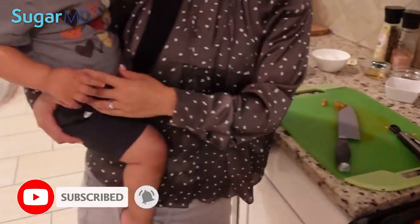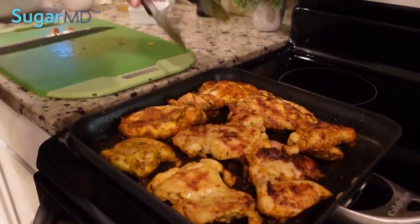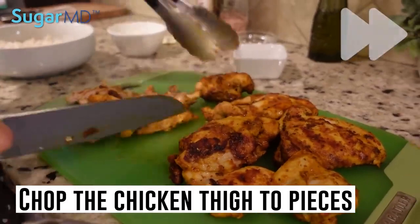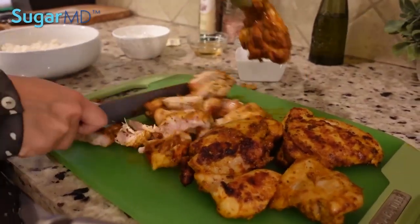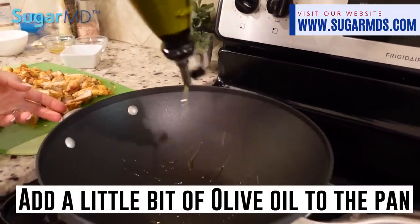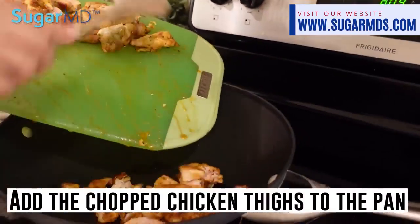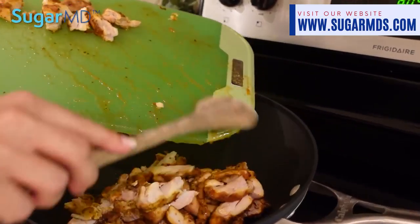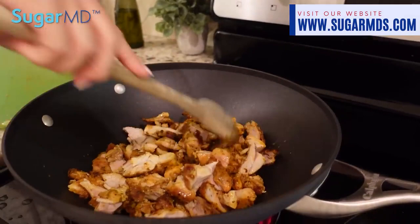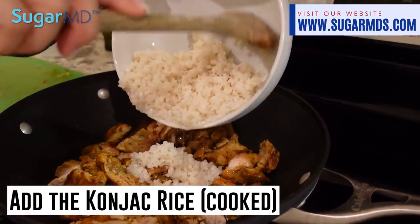Now we're going to chop the chicken up — I'm just going to roughly chop my chicken thighs, you don't have to make super small pieces. I'll add a little bit of olive oil to the pan. I've diced up the chicken thighs and I'm going to cook everything in one pan. Now I'm going to go ahead and add the konjac rice — the rice alternative.